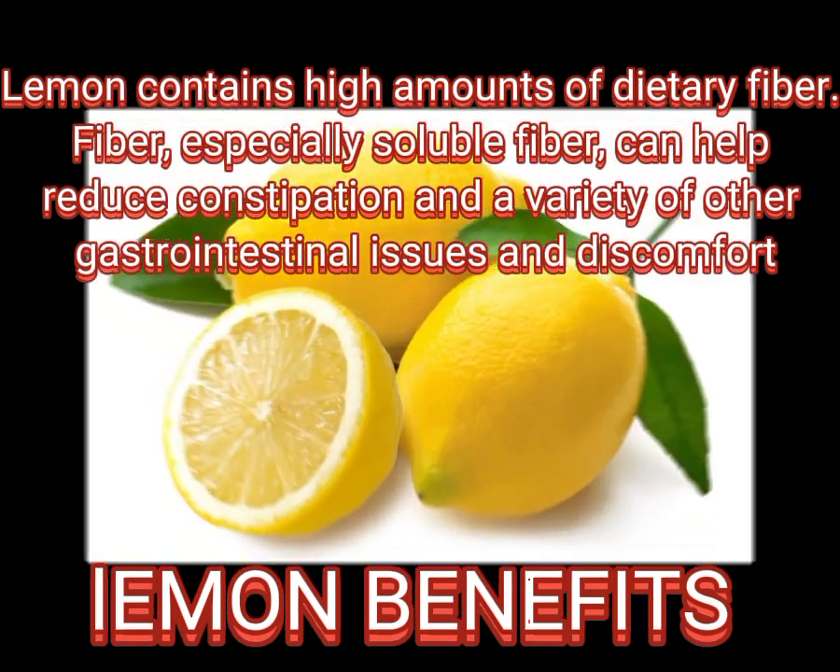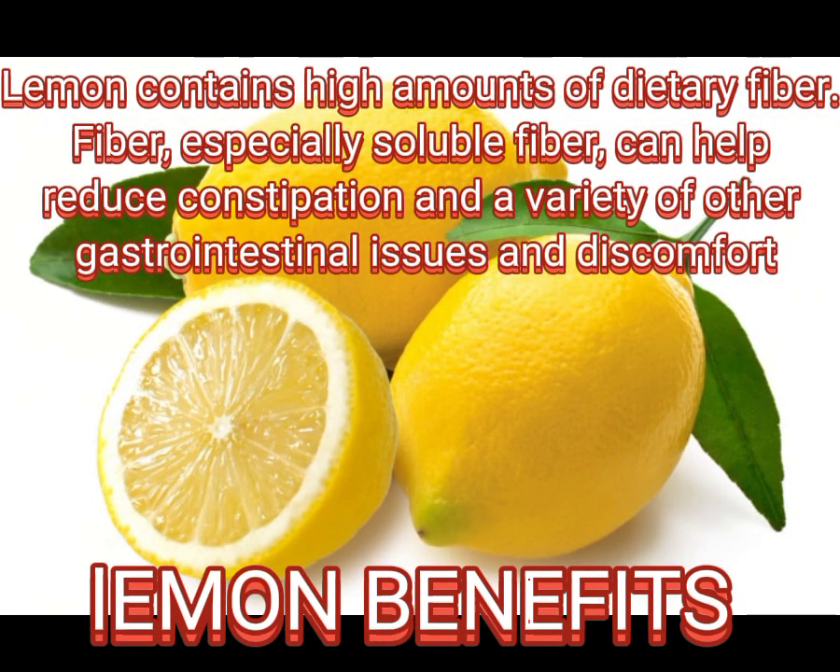Lemon contains high amounts of dietary fiber. Fiber, especially soluble fiber, can help reduce constipation and a variety of other gastrointestinal issues and discomfort.